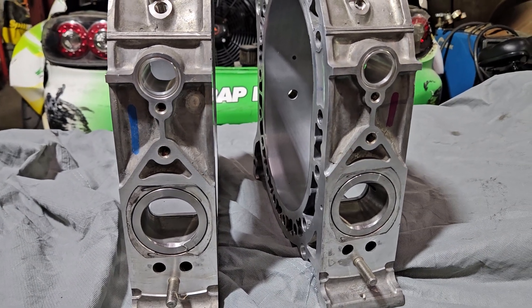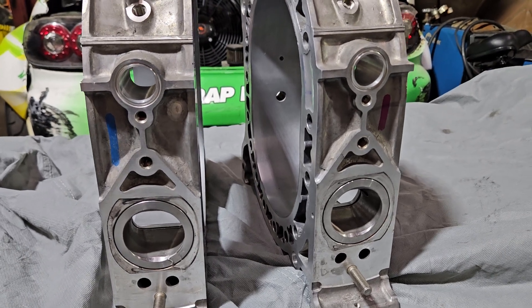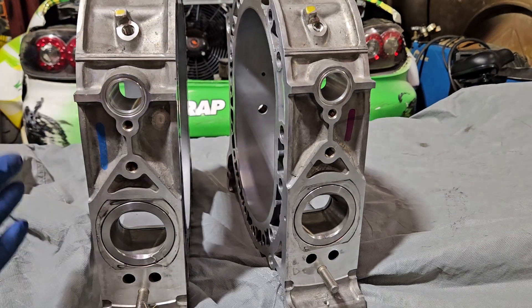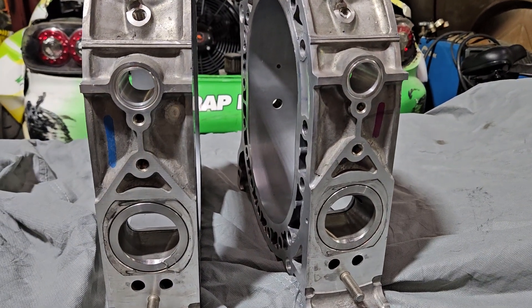You're looking at a pretty aggressive build — fully studded block. But with that comes reliability and with that comes performance. If anybody's looking for semi-peripheral port work, bridge port work, exhaust porting, or even peripheral port work, we're happy to work with people on that.